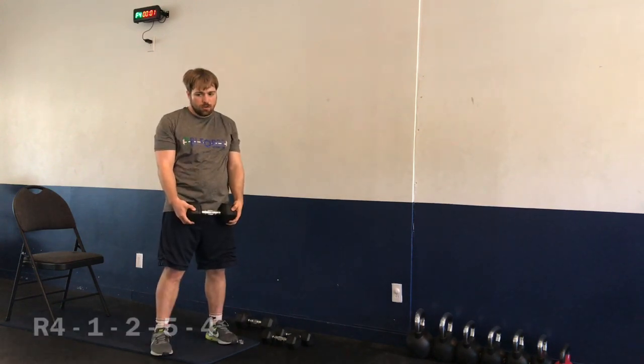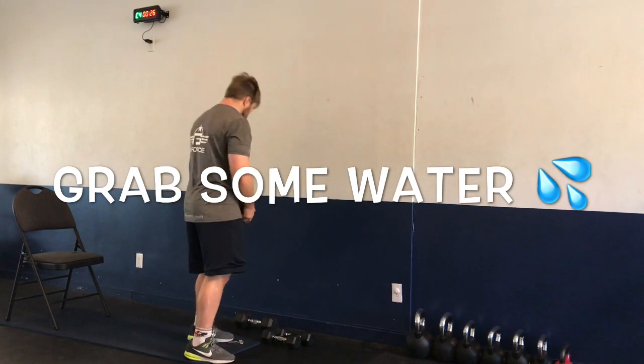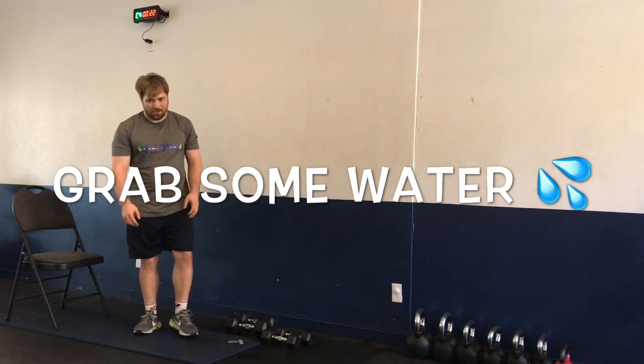Two, one — and time. Nice job! Grab some water — take a break, 30 seconds here. As you can tell, I'm struggling. Hopefully you're struggling with me. We're going to get through this. Great job, everyone.